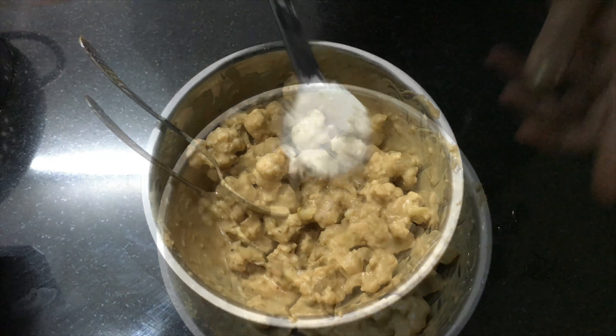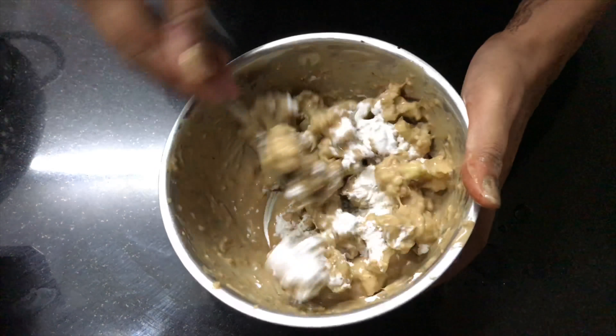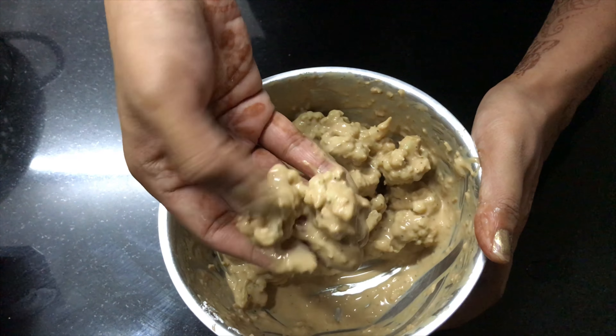You can use your hands as well. Now add 2 tablespoons of corn flour and mix it. This will help to get a very thick coating on the florets. You can see how nicely they are coated.